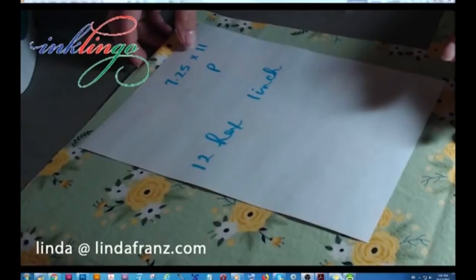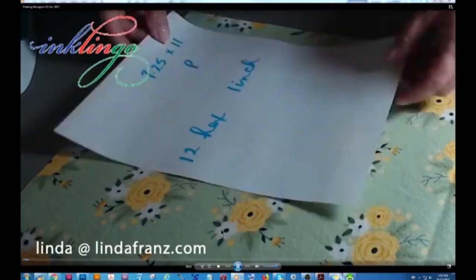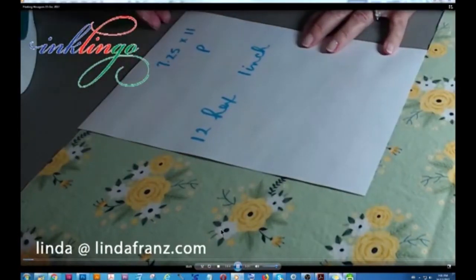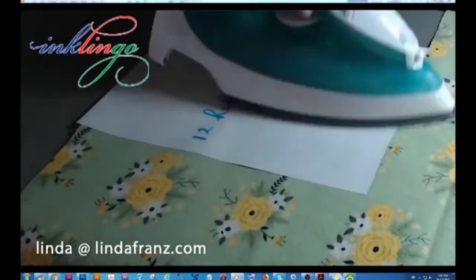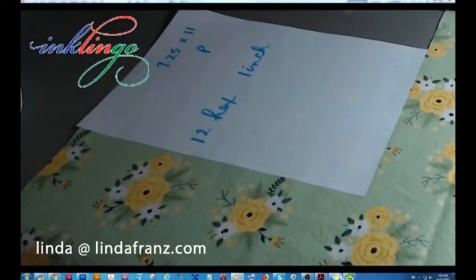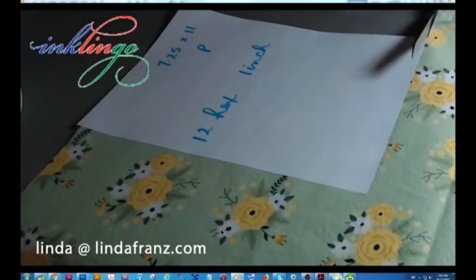Because I wanted to move the cameras around, I decided that I wouldn't do any printing tonight. I wanted to take the camera that had been on the printer and use it so I could show some close-up sewing. So because I wasn't going to be printing live, I decided that I would do some printing last night and play it for you.